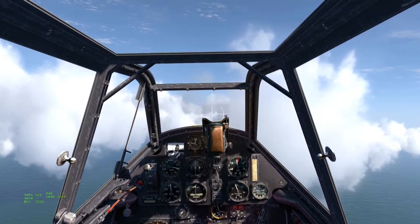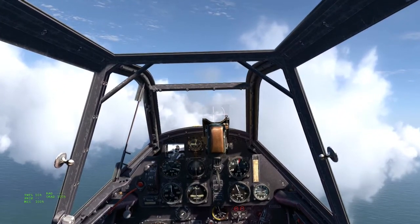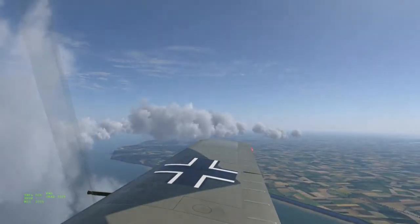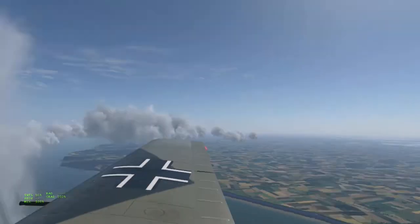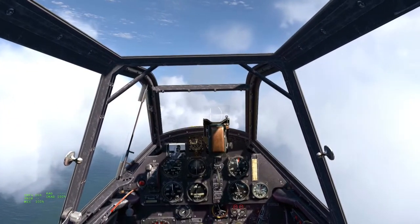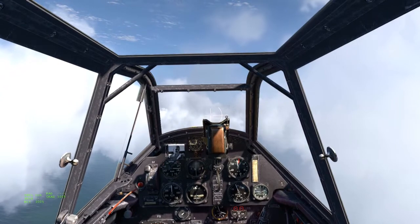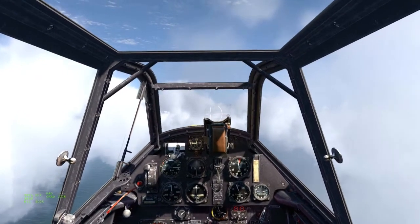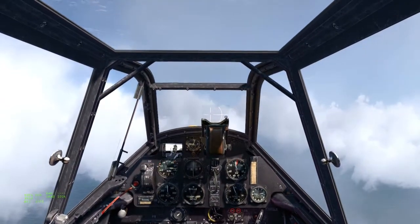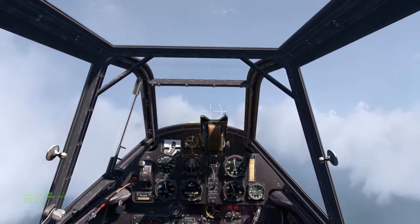There are three reasons why I often fly with my hands off the control column. The first reason is that it actually allows you to check whether you're in trim or not, particularly in the RAF fighters where you have rudder and elevator trim. Here in the 109, it's true for the elevator.